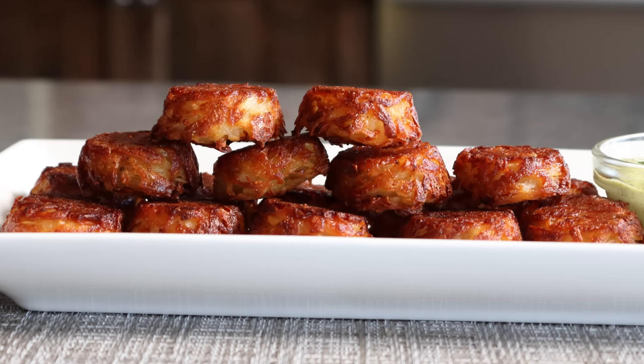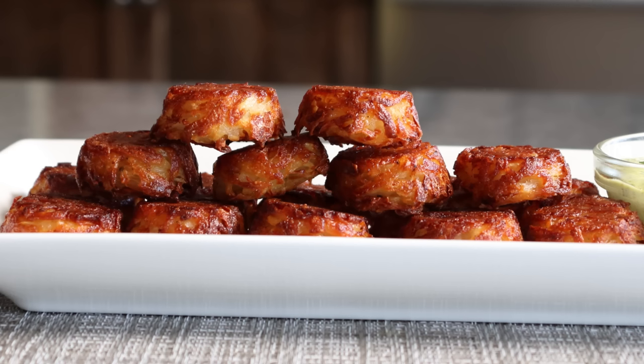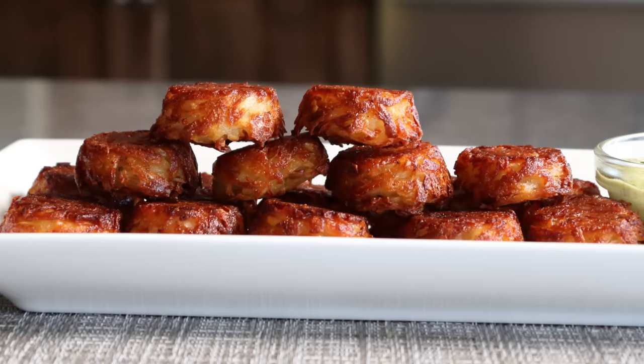If you're Canadian, you are allowed to call these Crispy Potato Pucks. Which reminds me, these would be great for poutine.